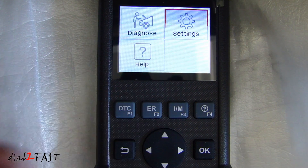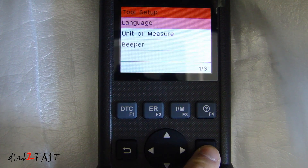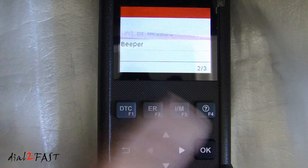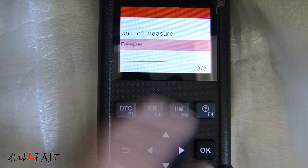Go over to settings. You can select the language: English, French, or Spanish. Unit of measure: metric or imperial. And there is also a beeper setting.